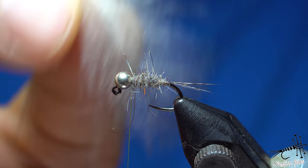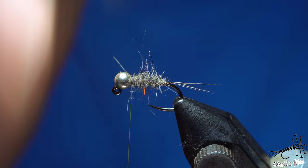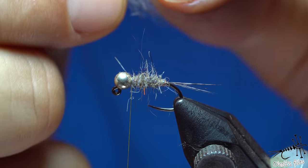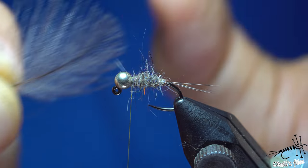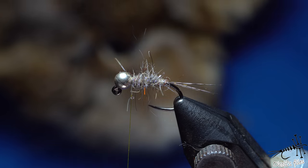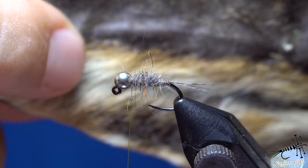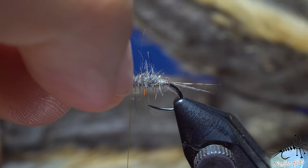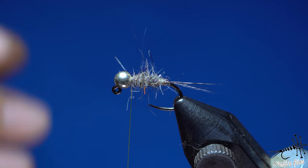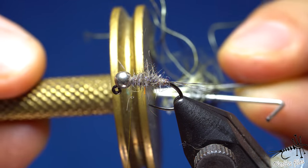CDC legs will definitely add a lot of movement, and I prefer that on most of my nymphs. Just catch a couple of strands — about six or seven — and use them here. For the thorax I'm going to use hare's ear mask from the forehead part. You can use the ears for the body, but for the thorax and legs the forehead is the best — it's stiffer and not so fine, but it makes a nice buggy effect.